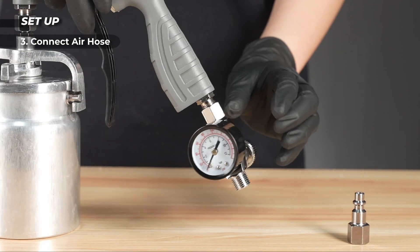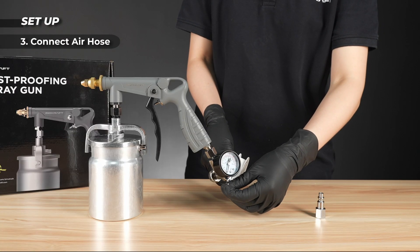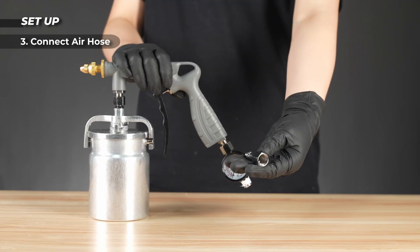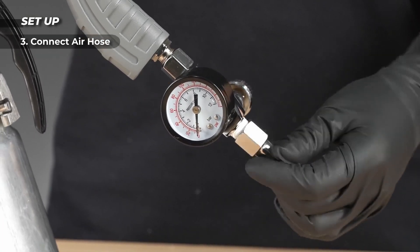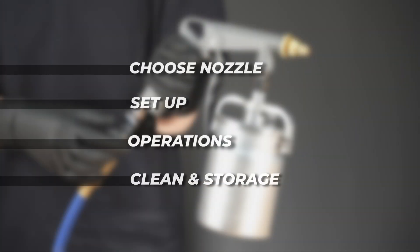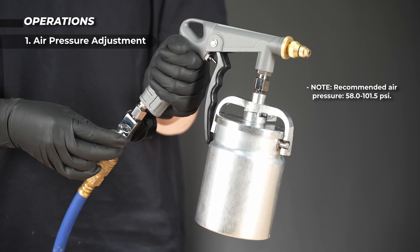Wrap raw tape over the air inlet and connect the hose to the connector. Then adjust the air pressure through the knob.